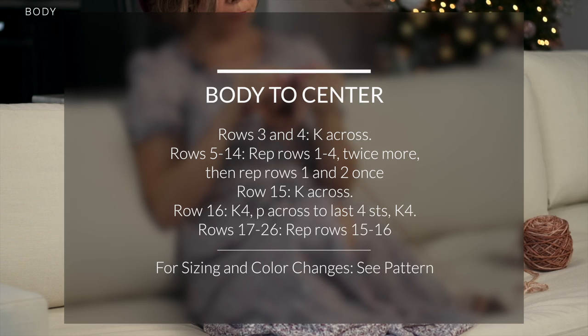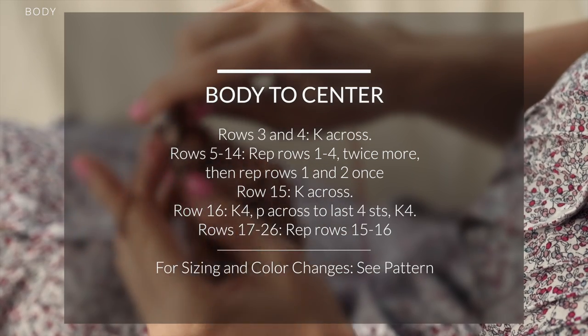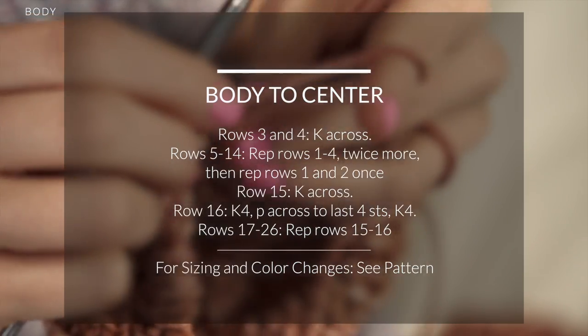Continue with the body rows. These rows will be incredibly fun and relaxing because you're just working stockinette and garter stitch, which just adds some fun texture. You'll be changing colors as the pattern calls for, or as you see fit. Once you reach the center of your shrug, you're going to work the other half, which is just a mirror of the first half.